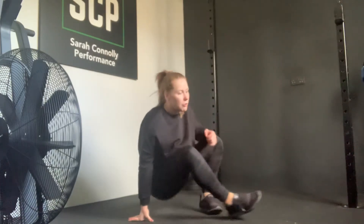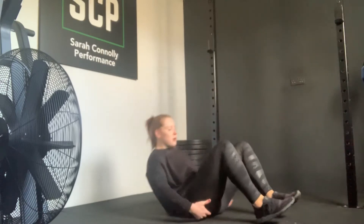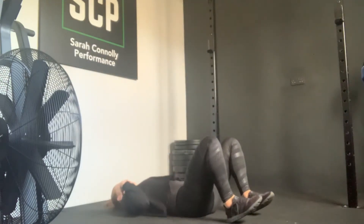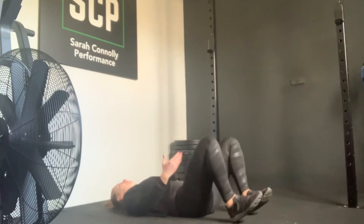Do a hamstring walk out. From here you're going to drop down onto your bum, so your bum rests across the floor. You're going to stay on your heels and you can just drop down with your shoulders and with your head onto the floor.